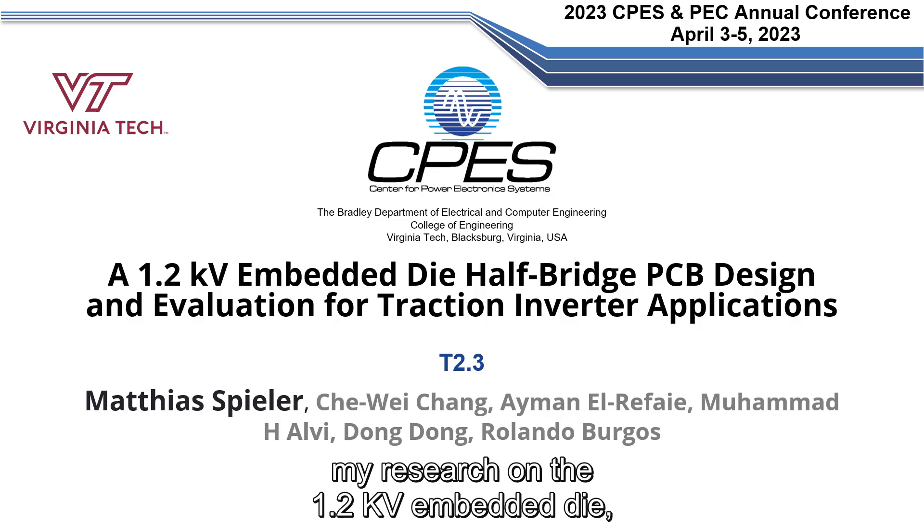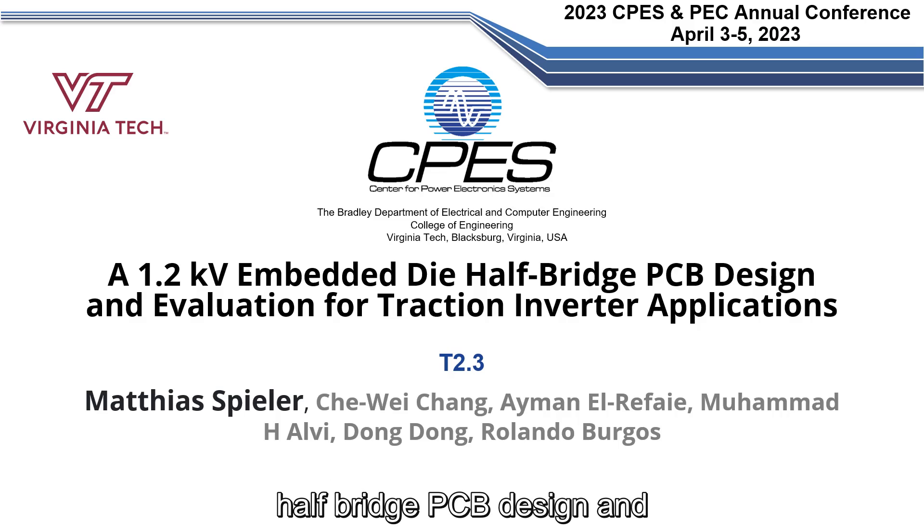Today I'd like to present my research on the 1.2 kV embedded die half-bridge PCB design and evaluation for traction inverter applications.